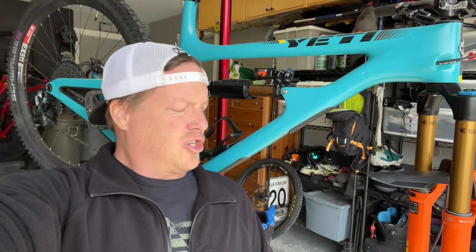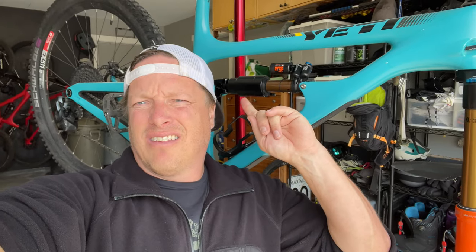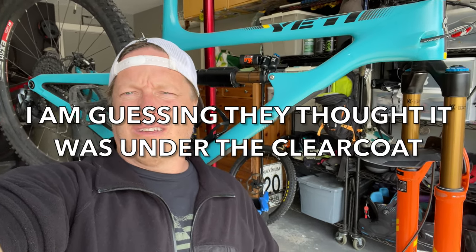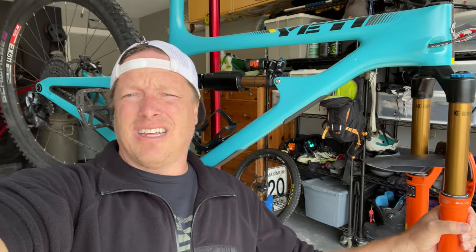Quick video today just showing you how to peel OEM stickers off of your forks or your shock. I had a person on the trail ask me how I peeled the stickers off my shock and the 36 stickers off my fork because they didn't think that you could peel OEM stickers off, or they thought that it was super difficult. And the reality is it is really easy, so we're gonna go through that today.